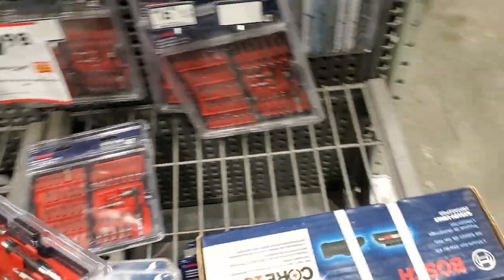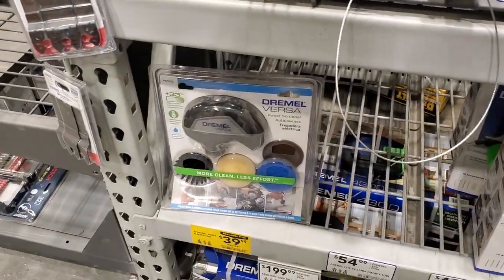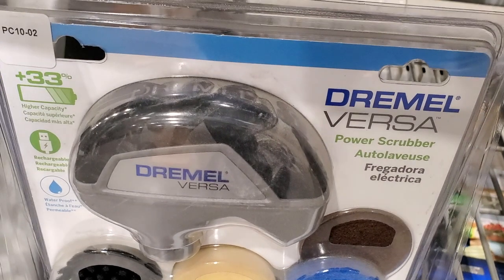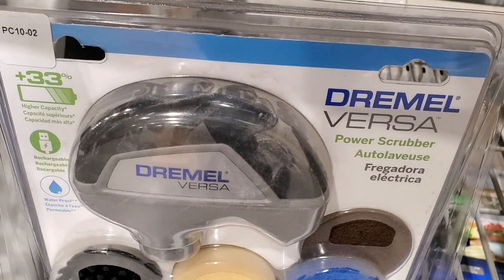It's a pretty nice 47-piece kit. And you got the Dremel Versa - it's like a power scrubber or cleaner. It was $54.98, now $39.